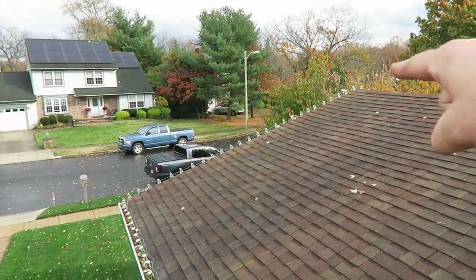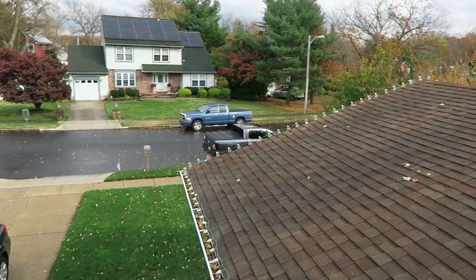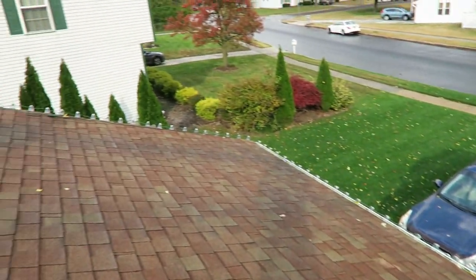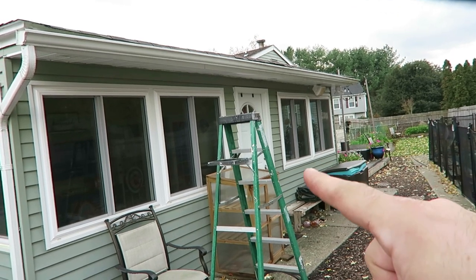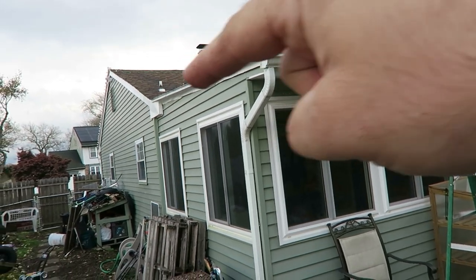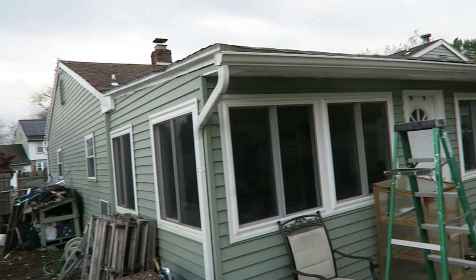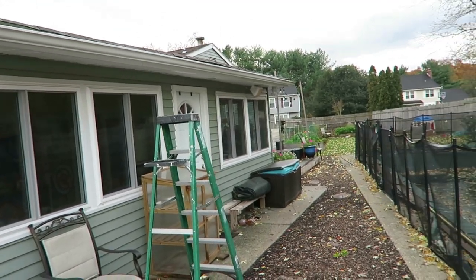I have them coming down this roofline, up this roofline, and then they end right at the top. With the eight-foot ladder right here, it's very easy to hop up on the sunroof and access the front of the house on this lower roofline. I don't need anything super big ladder-wise.